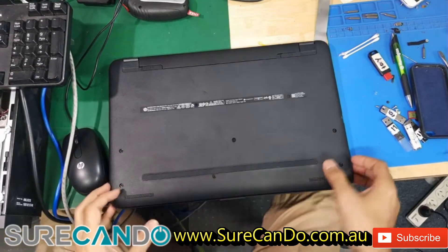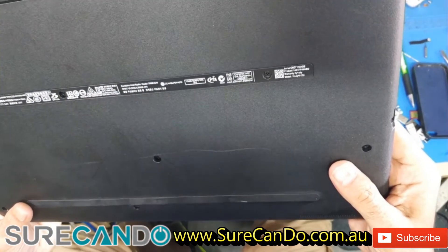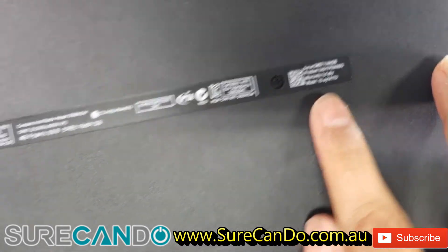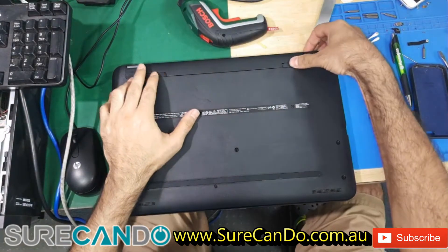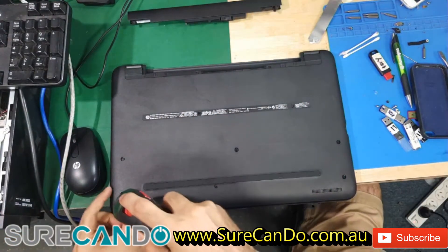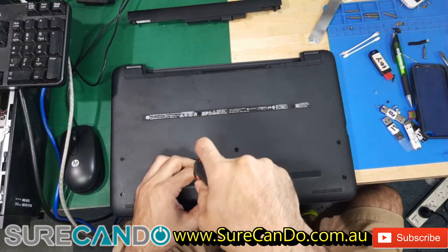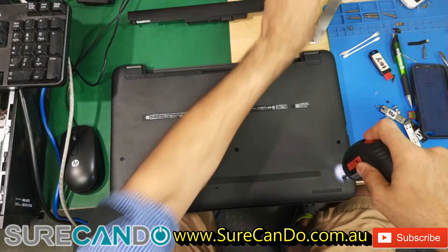Alright, we have here an HP laptop. This is the 15-AY141TU. We're going to replace the DC jack. This DC jack is good, so we're going to pull this out of this laptop and put it into another laptop. Then we'll order a new DC jack for this one.